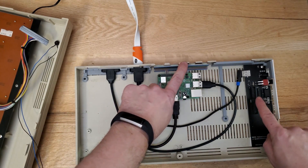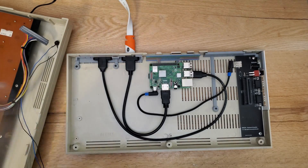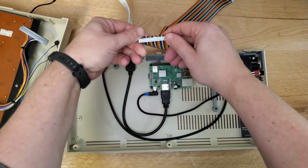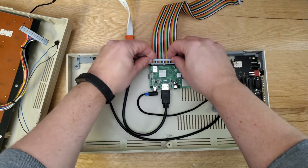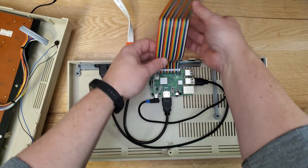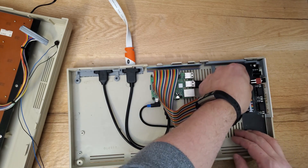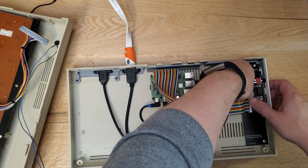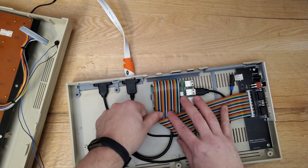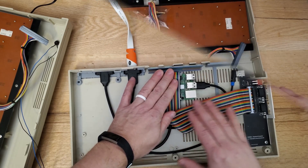I had to get some other parts too — a small USB cord just for the inside of the shell to connect this board to the Raspberry Pi, where you also get power. I also needed a ribbon cable to connect the interface to the GPIO connector, and then a couple of extenders. I have one HDMI and one USB port extender that will be routed to the back of the machine, so I can plug in an HDMI cable and a USB cable when the case is closed.